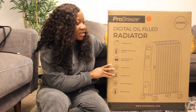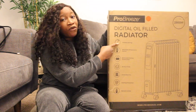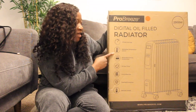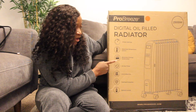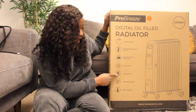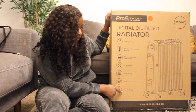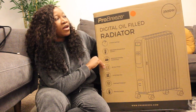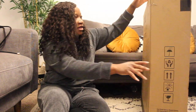So this is the packaging — this is how it came. It says it has four power settings, adjustable temperature control, advanced chimney construction, a 24-hour timer, 10 oil-filled fins, overheat protection, and a remote control. It also has 2500 watts. That's pretty much everything on the box.